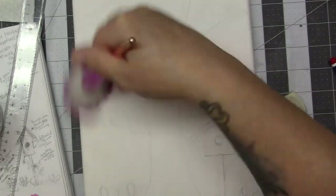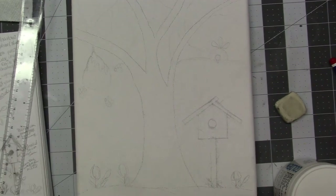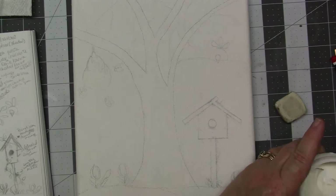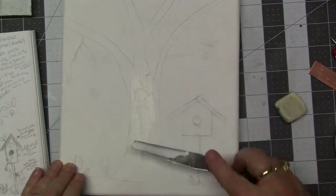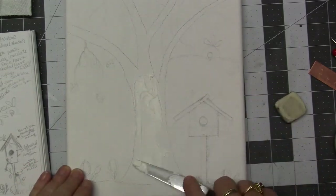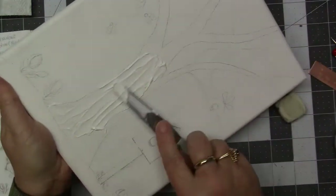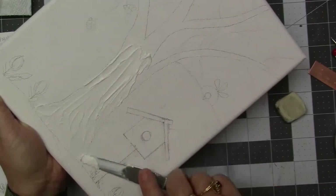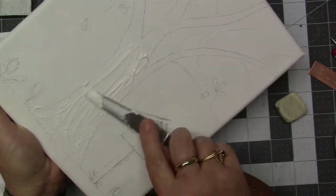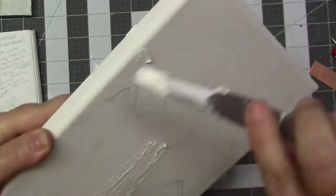Back to what I'm doing. I've got everything sketched out and I'm ready to rock and roll. The first thing that I want to do is put crackling paste on the tree. I did that in the fall painting and I just love the effect it does — I love the way it makes the tree really look like it has bark.